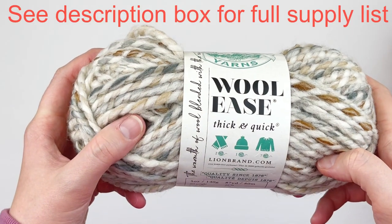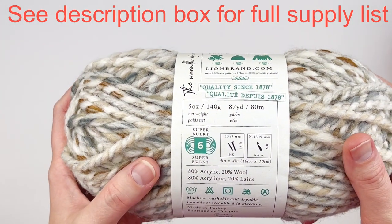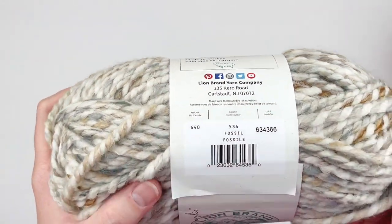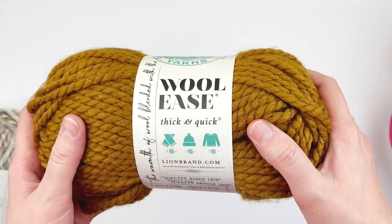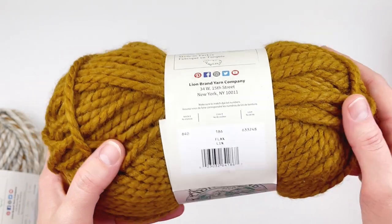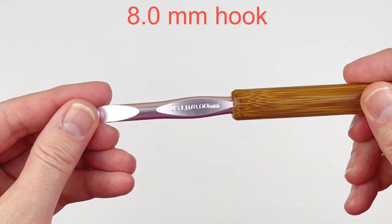For this tutorial, I plan to use Lion Brand's Woolies Thick and Quick. It is a size 6, super bulky weight yarn, and I'm using the color Fossil. This color I will be using for the body of the hat. I'm also going to be using the Woolies Thick and Quick from Lion Brand in the color Flax for the hat band. You are also going to need a size L, 8mm hook.